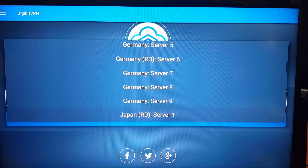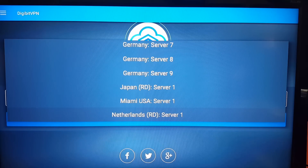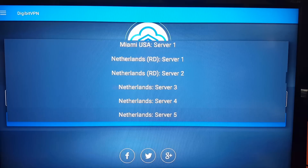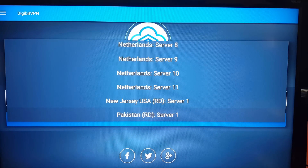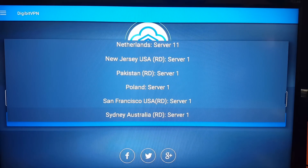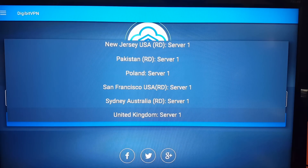They've actually added some extra servers since I last had a look. There's also Miami, USA — I think that's a new one — and a couple of Netherlands servers. I always go to the UK one since I'm in the UK. So there we are, we're on UK1 — I'm going to select that.